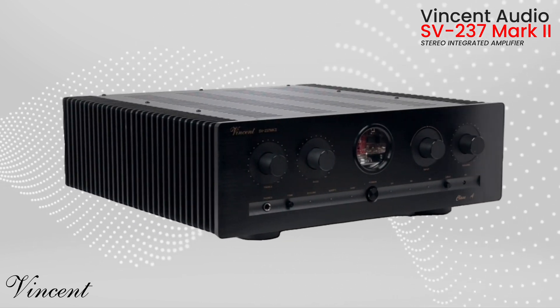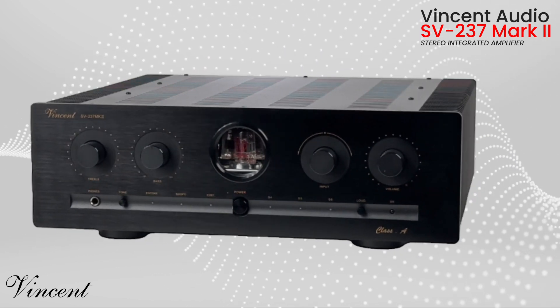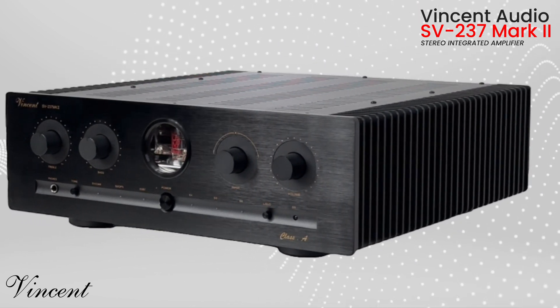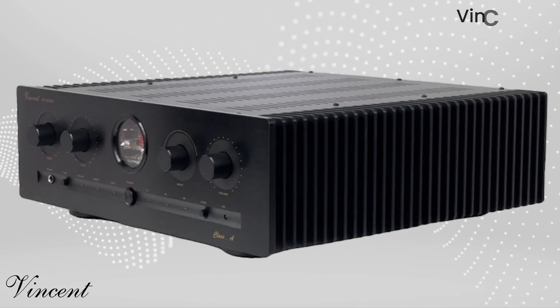And that glowing tube in the center? It's not just eye candy — it's Vincent's signature move, proudly declaring the warmth and magic of tube sound. You can even adjust its glow to match your mood.